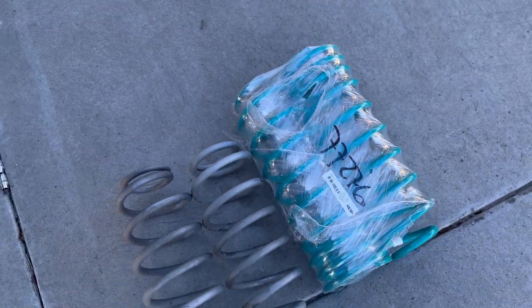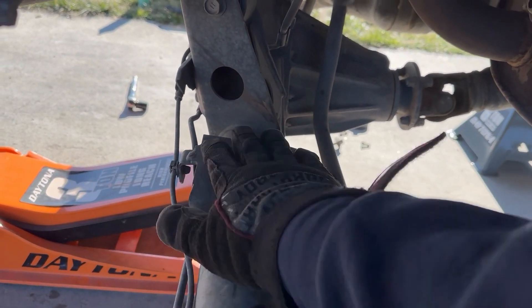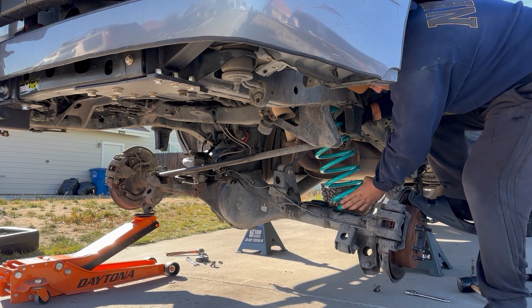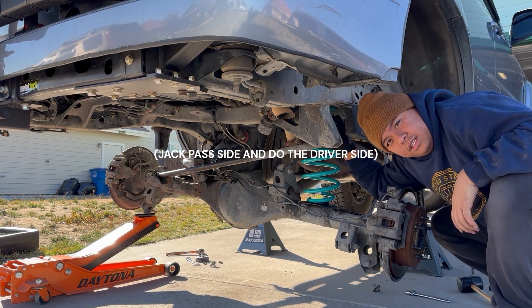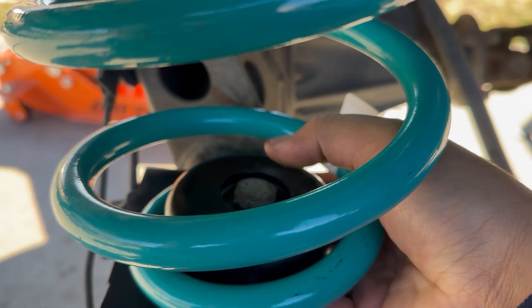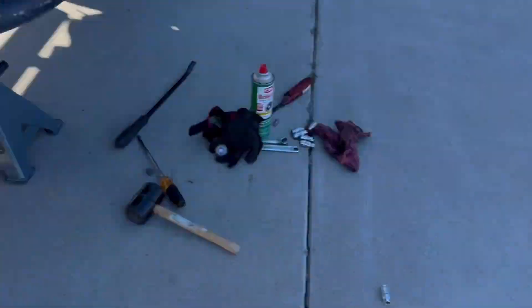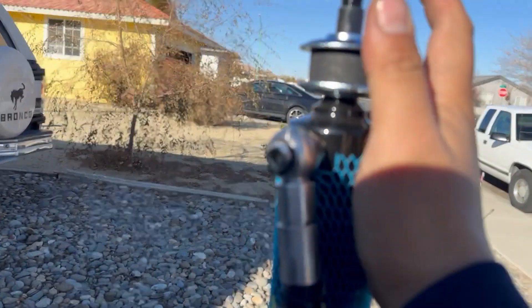Before putting the new spring on, make sure you clean where it's going to sit so there's no debris. She's in — put the nut back and tighten it. Both springs are on, cups are in and tightened, following the same orientation shown in the instructions.